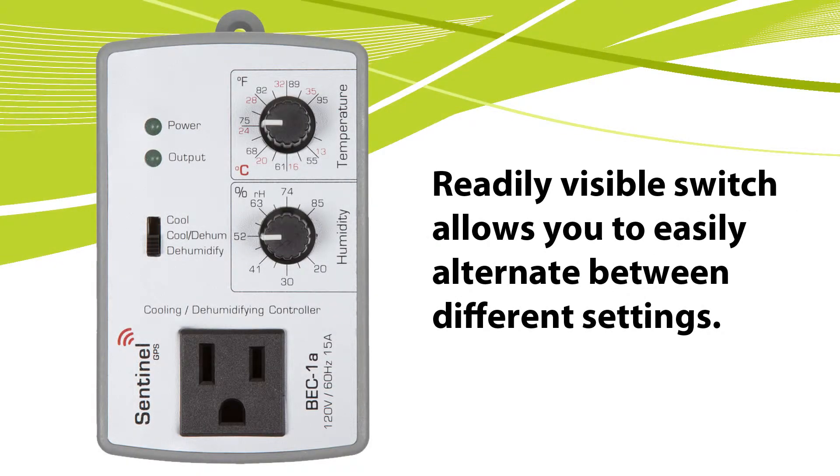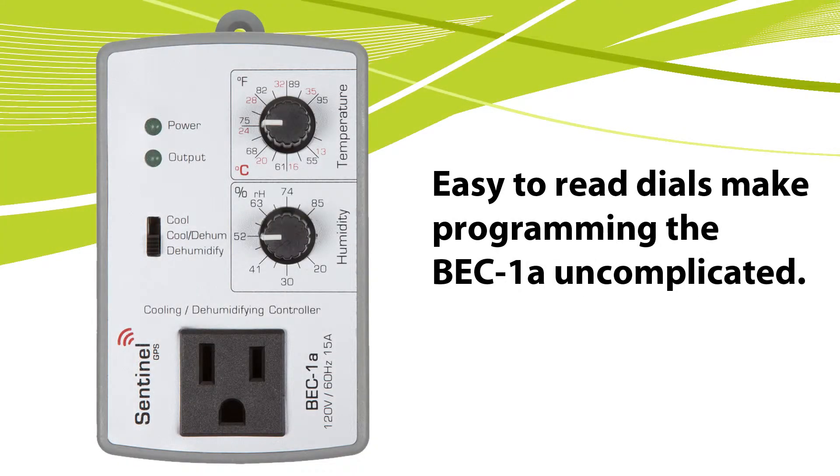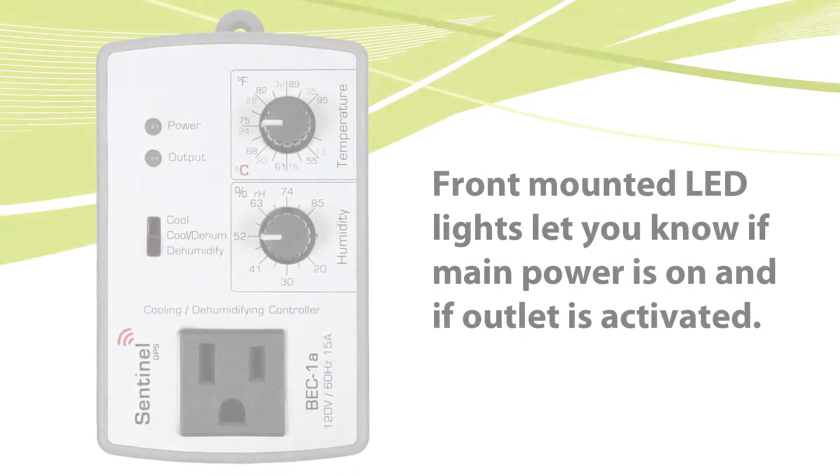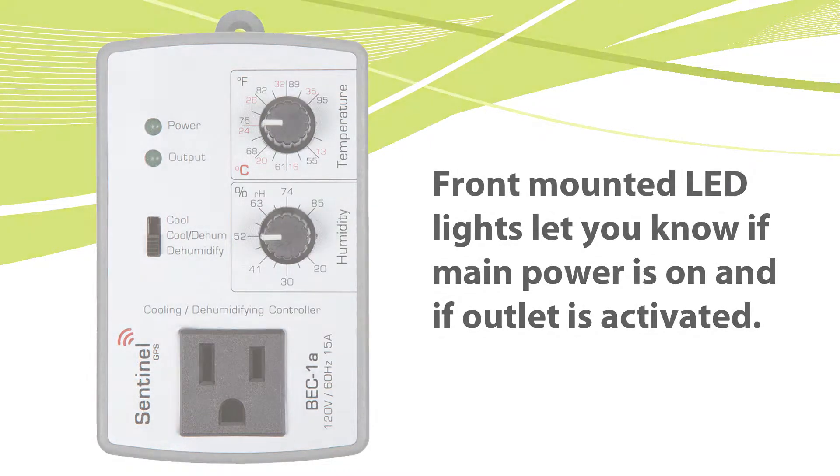The BEC-1A features a readily visible switch to alternate between its different settings, making it easy for the end user to differentiate which mode it is operating in. The easy-to-read dials make programming the BEC-1A uncomplicated. Two function LEDs let users know if the controller has main power and whether the output is in operation.